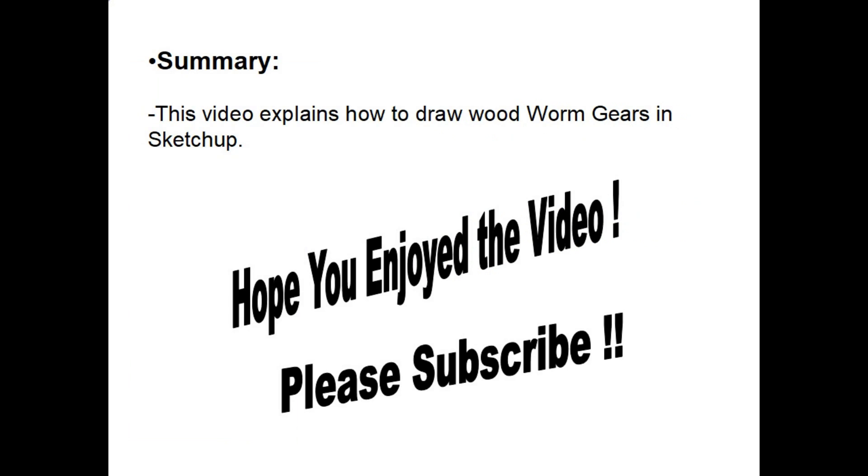In summary, this short video explains how to draw wooden worm gears in SketchUp. I hope you enjoyed the video, I hope it helps you on your projects, and please subscribe — thank you.